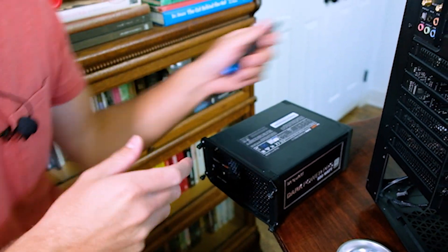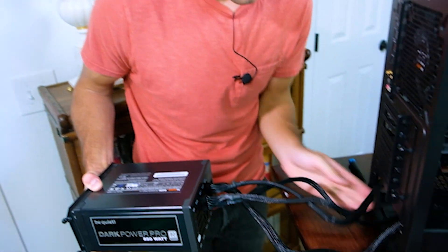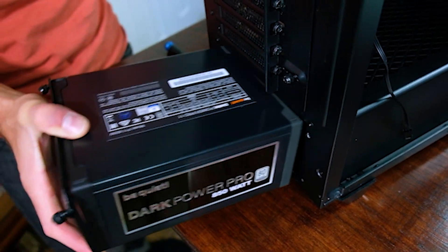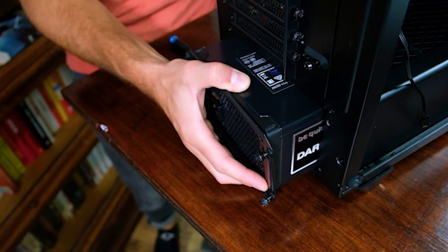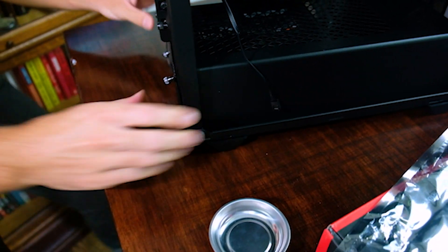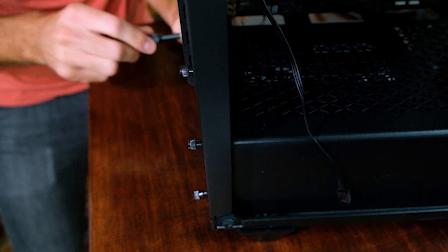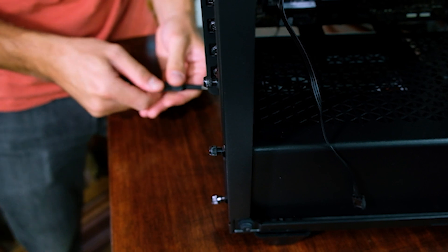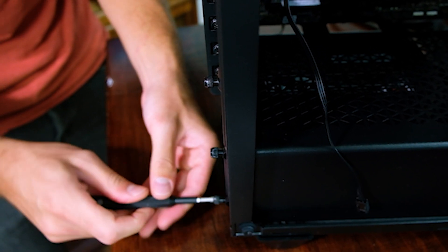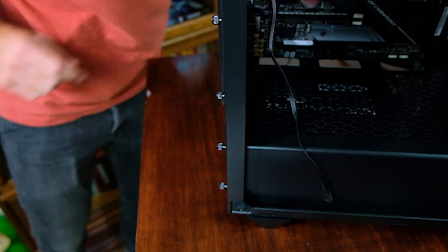I put those on pretty snug. Most stuff you're going to secure with just good finger tension, but with those I try and make sure they're on there pretty snug. Now that it is all mounted to the plate, we want to make sure that the power supply is mounted fan-down so that it gets good airflow out of the bottom of the case. I'm going to slide these cables in and secure the back plate back onto the case.